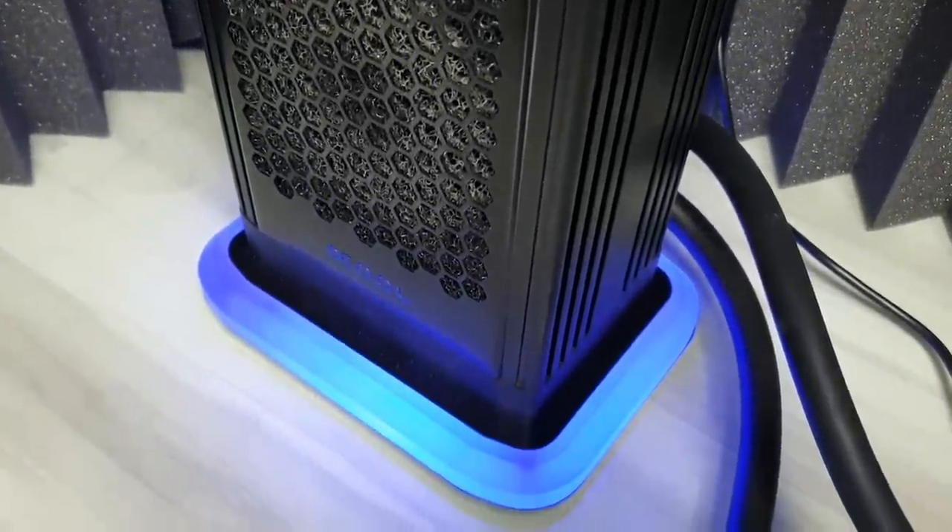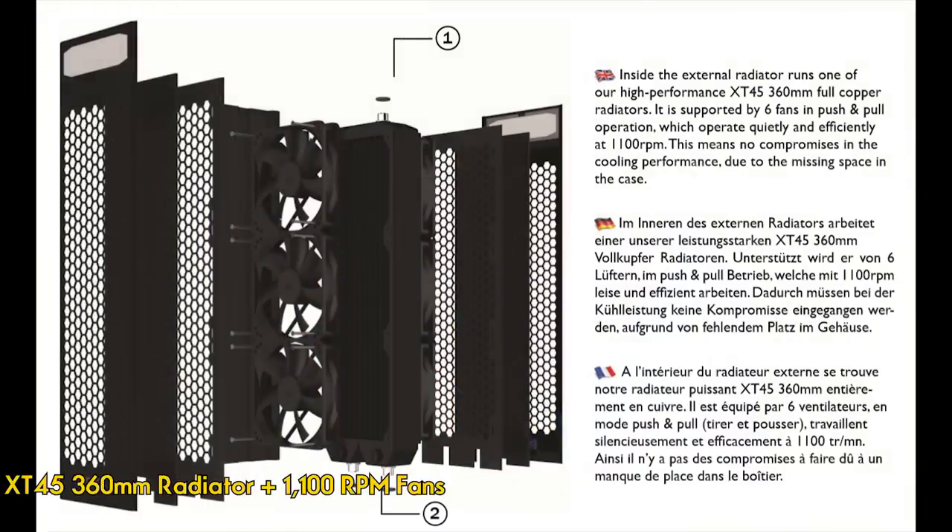It has an XT45 full copper 360 radiator, which is very good, and six fans in push-pull running at 1100 RPM. Now the first issue: dust gets collected easily at the fan grill.